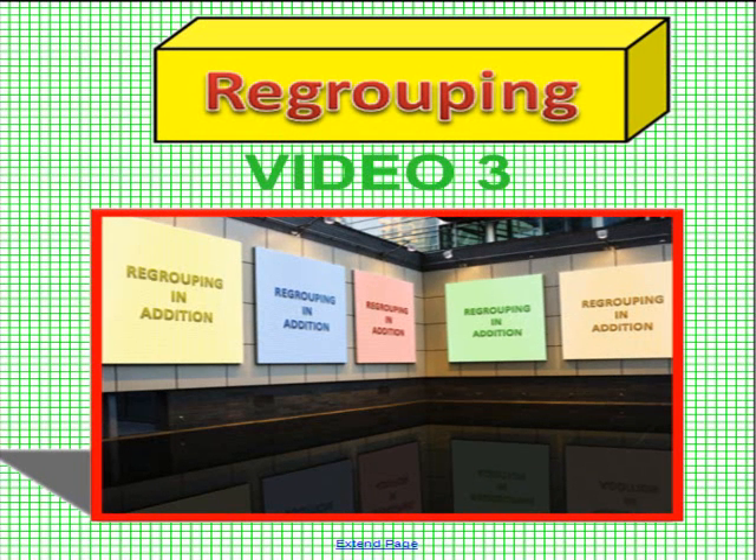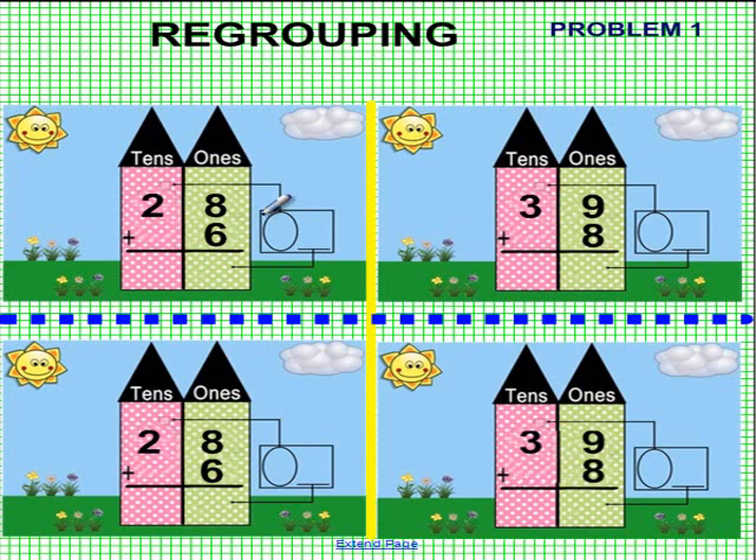Okay, boys and girls, we're looking at regrouping again — video 3 — and we have several problems for you. You'll notice that we have numbers at the top and the same numbers at the bottom. You provide us with the work at the bottom, and we will provide you with the answers at the top. Let me give you an example on the first one.